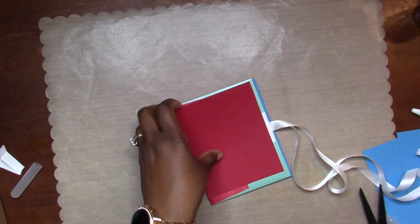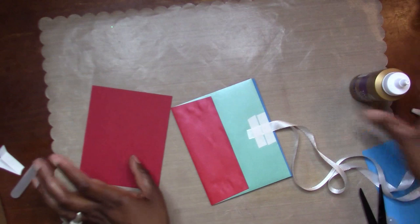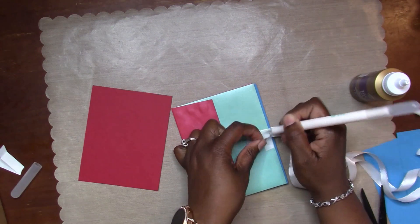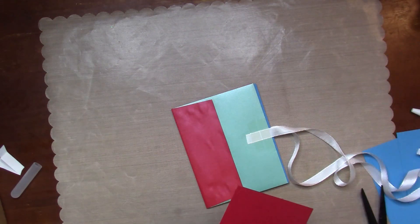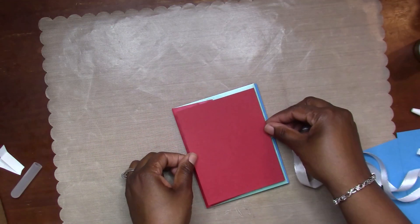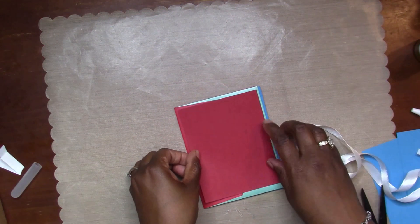I didn't want to waste that cardstock, so I decided I'm going to go ahead and use it - glue that down, pull the backing off the tape from the ribbon, and glue that little red panel down. I didn't really like it in the end with that blue and red cardstock as my covers, but at the least those pieces of cardstock will give my little book a little extra stability.